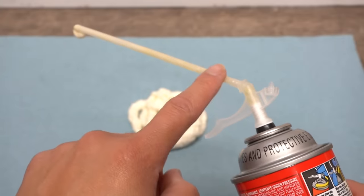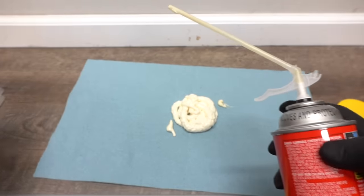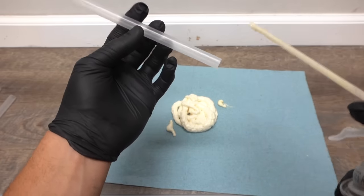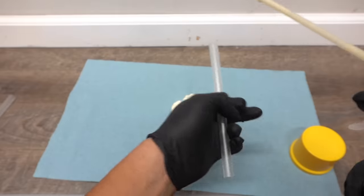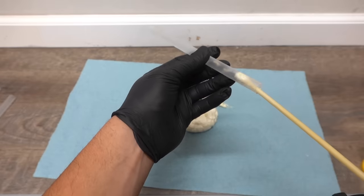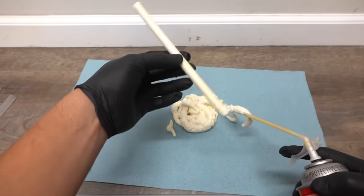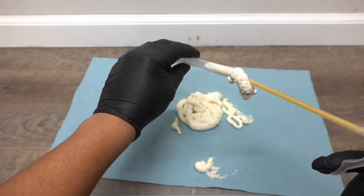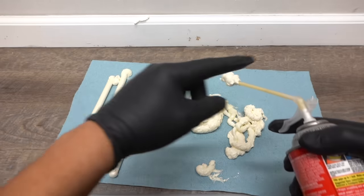Now that you have foam stuck in the tube, to better demonstrate these solutions I'm going to fill up a bunch of these bigger-size straws — so we can better see the effects of each method. I've filled up three of these straws to demonstrate a larger version of what happens with the straw nozzle.